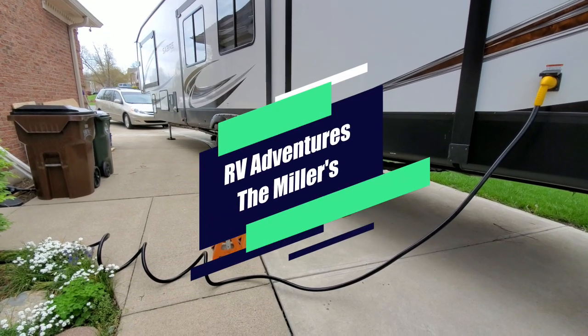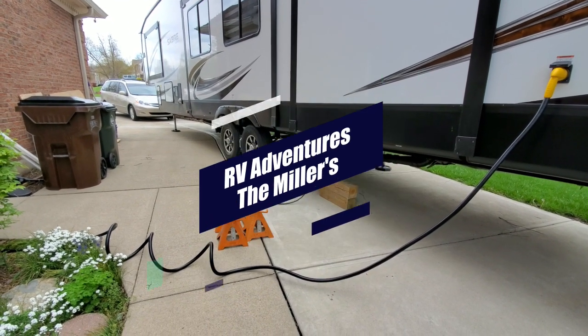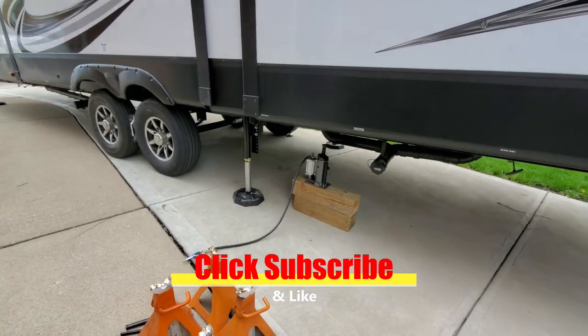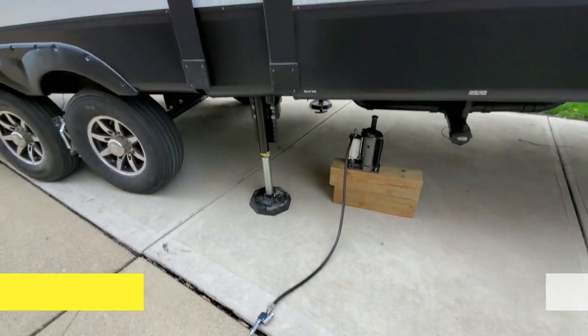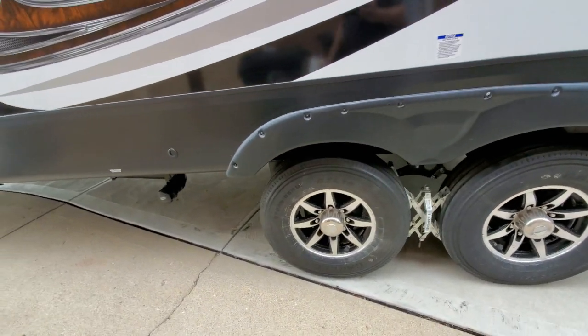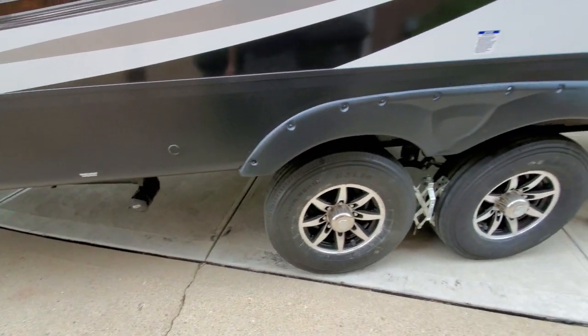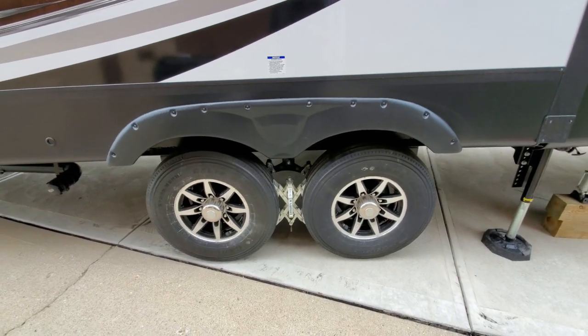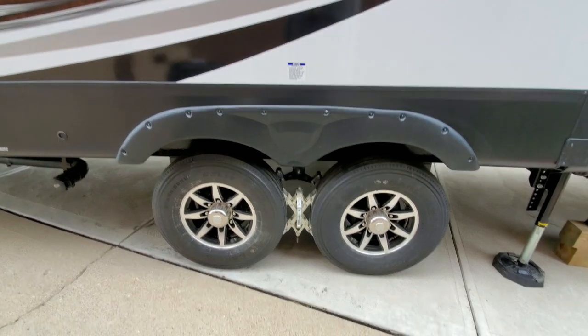Here we have the beginning of the suspension upgrade. I'm getting the jack in place with jack stands, and I'm going to be raising this thing up off of the ground so I can get these wheels off and get to the suspension.